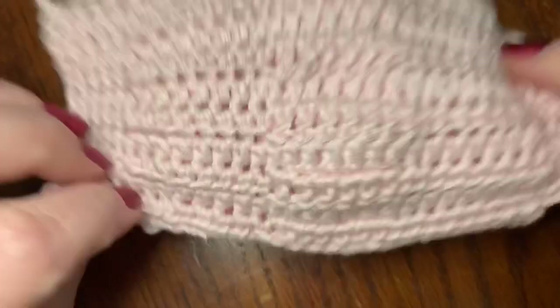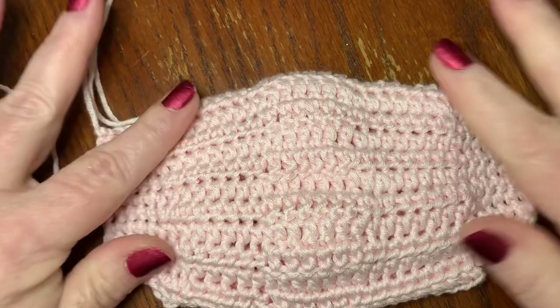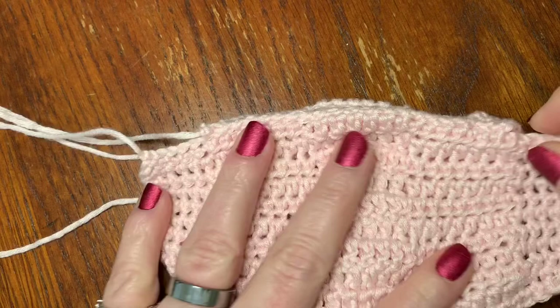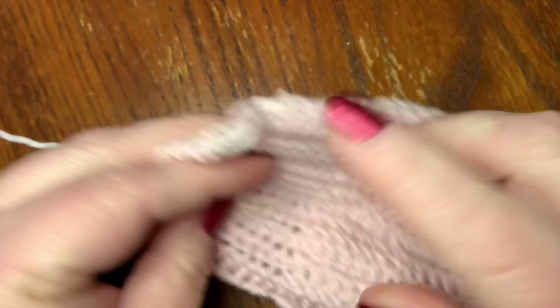Now we've got the front of our mask and the place to put our filter in the back — and it is super lightweight. Work in all your ends: remember, three is the charm. When you come back I'm going to show you how to do the earpieces.